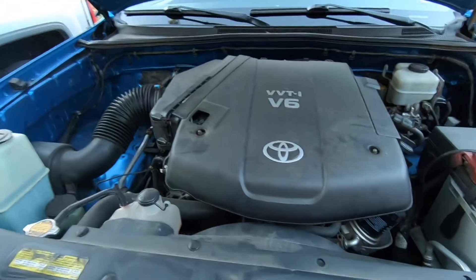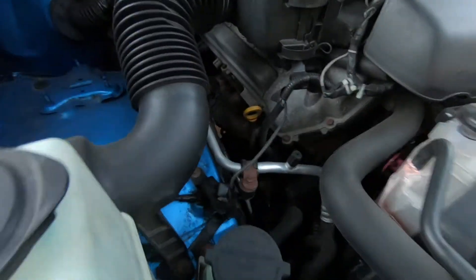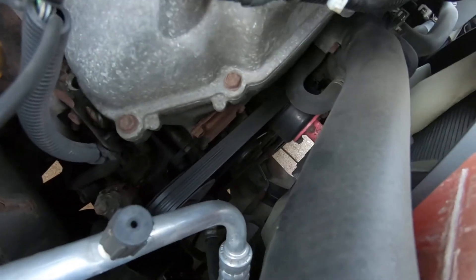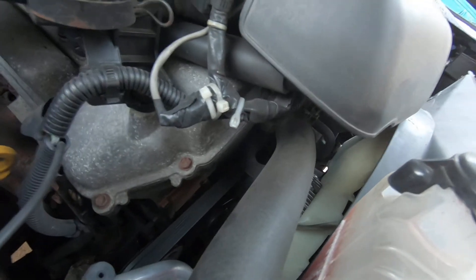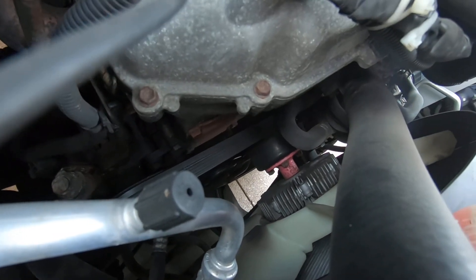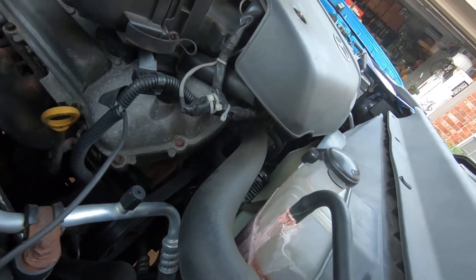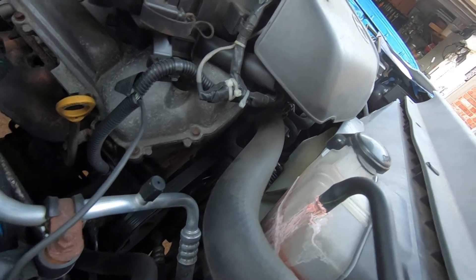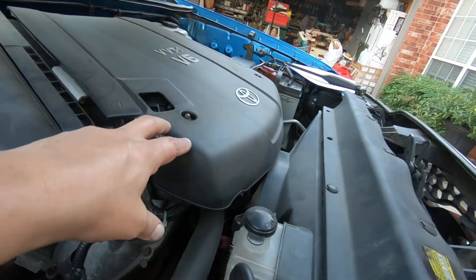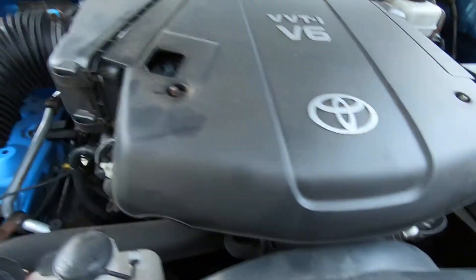2011 Toyota Tacoma with the 4-liter V6 engine — we're going to be changing the serpentine belt. This one's a little raggedy. I'm going to do the best I can to position this camera so you guys will be able to see how this is done. This is kind of a tight access vehicle; a lot of vehicles give you more room. I'm going to go ahead and remove this cover — you don't really need to, it's not going to gain us a whole lot, but it'll gain us a little bit.